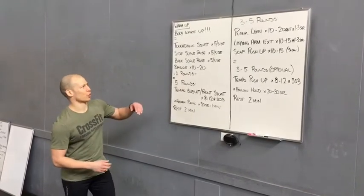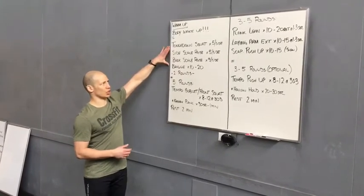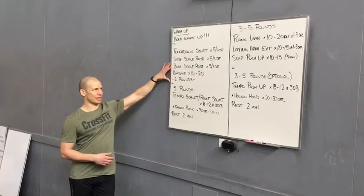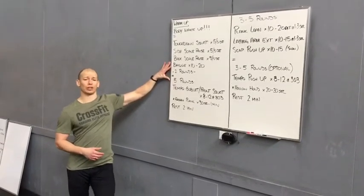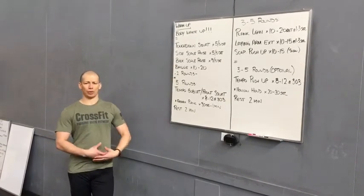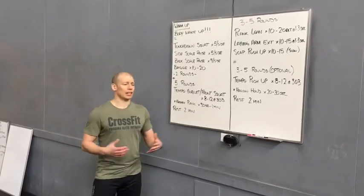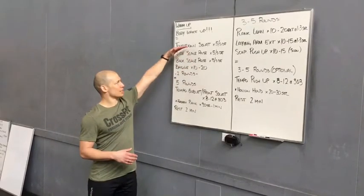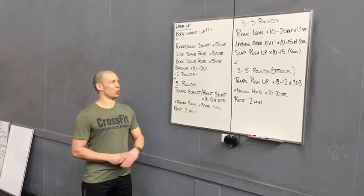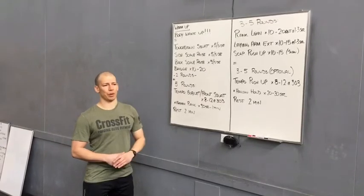Today, what we're going to work with is our strength work. We have our classic kind of start: a touchdown squat for five a side, a side scale raise for five a side, a back scale raise for five a side, and a bridge. If you'd like to load the bridge, you can — just a single dumbbell, plate, ball, whatever you want to do. You can throw them on and just work on that bridge. The goal is to focus on a little bit of single leg stuff and then bring it all together, balancing out the hips.